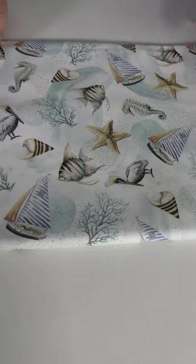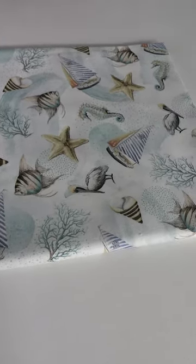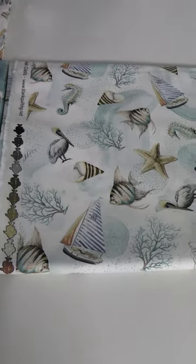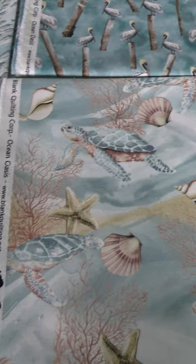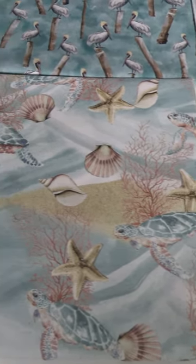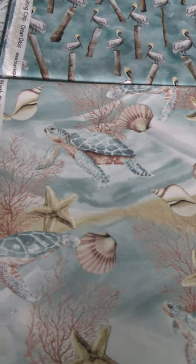Let's check out the rest of the line. Here we start off with this white ground print with all the different motifs — the fish, the shells, starfish, the birds. Then we move on to another print with a lot of those same motifs, but with shades of blue for the water — more of a turtle print with some shells.